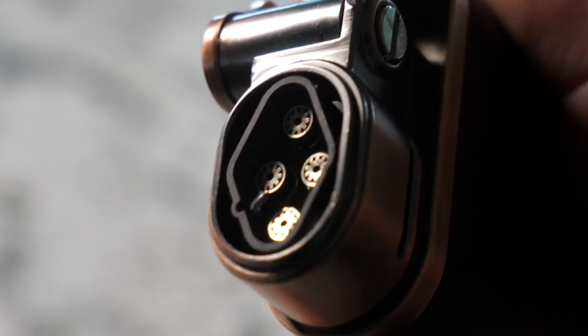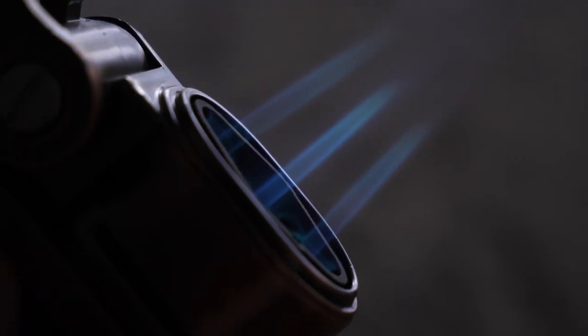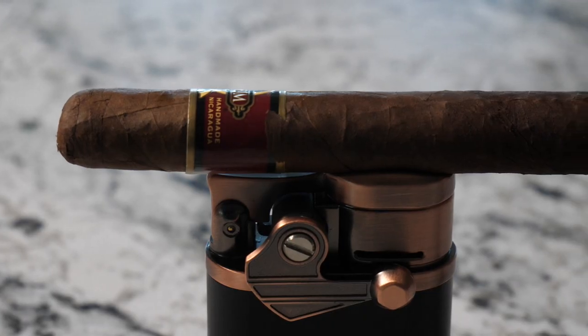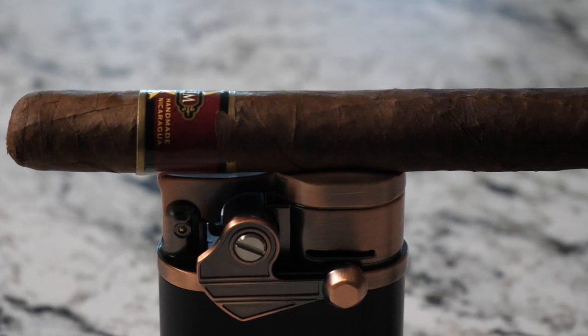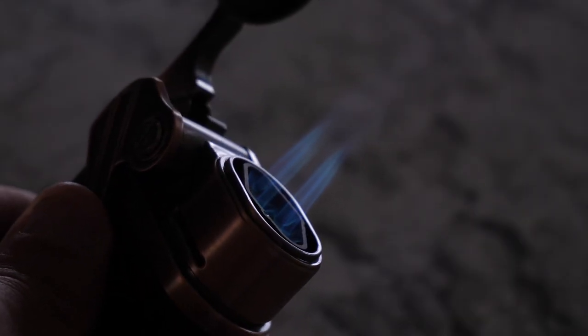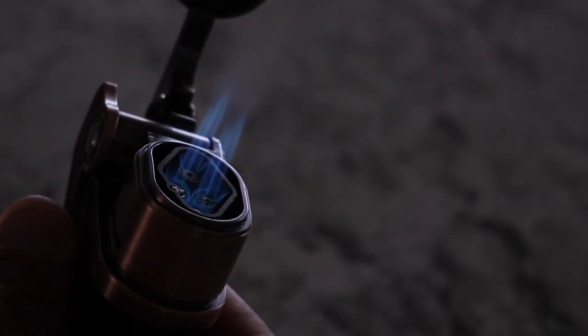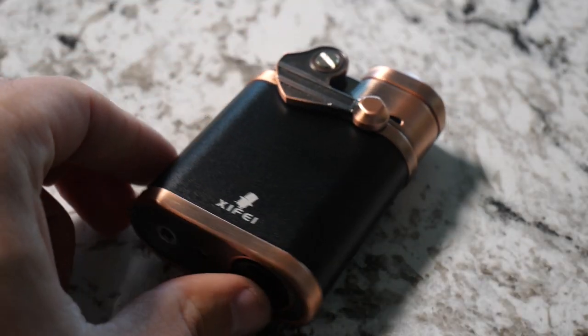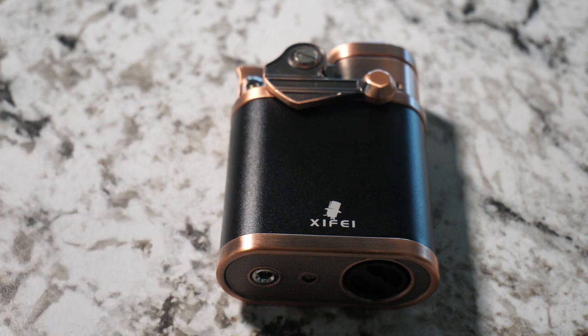Overall this lighter from Zyfei is a must have. If you enjoy cigars, or you know somebody who enjoys cigars, this would make the perfect gift — Father's Day, Birthday, Mother's Day, Christmas, whatever the gift giving opportunity is, this lighter would make an awesome gift. It has such a unique look, it works really, really well, and you should pick one up today.